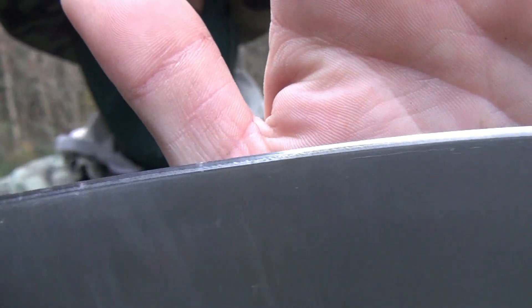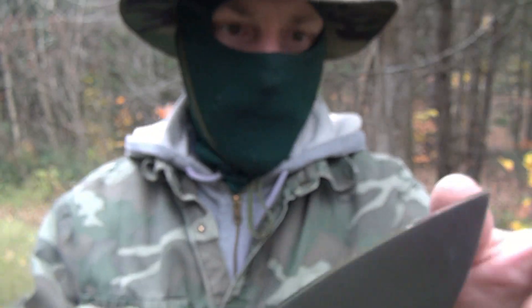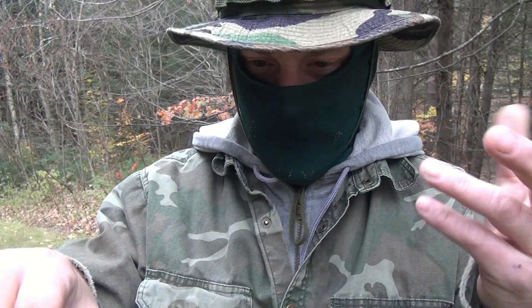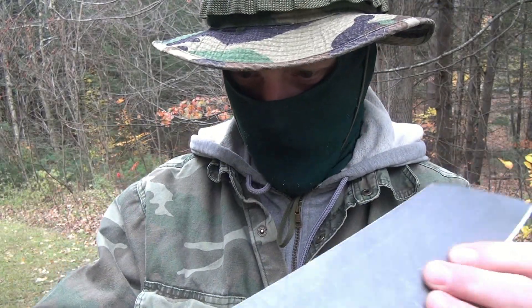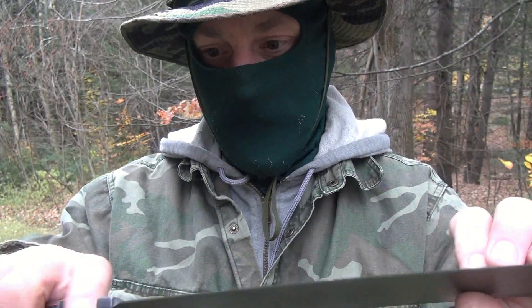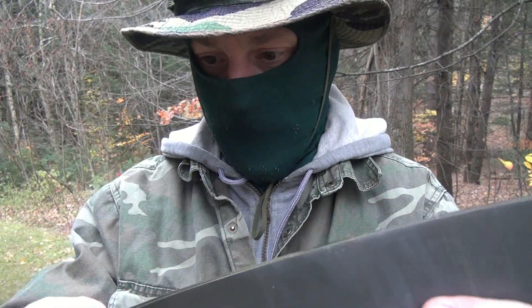Let's take a quick close up and see how the edge looks. Edge held up well. No blemishes, no nicks, dings, or rolling over — nothing. The finish held up really well. It's almost like a stone wash kind of look, so it really hides any of the little scuffs. You hit it with some oil and it's going to look brand new.